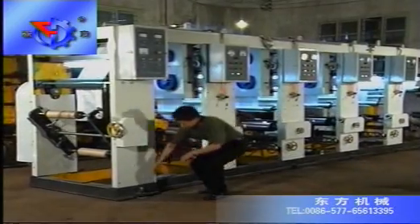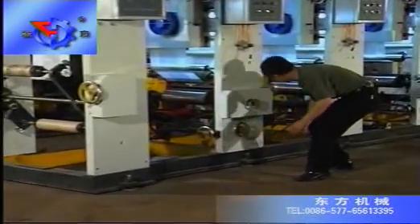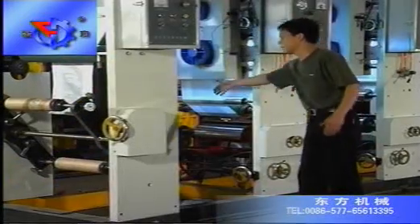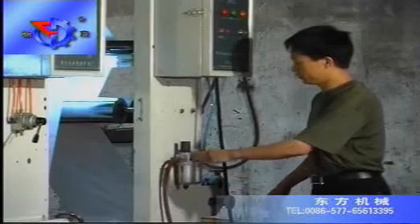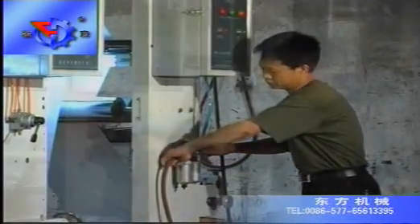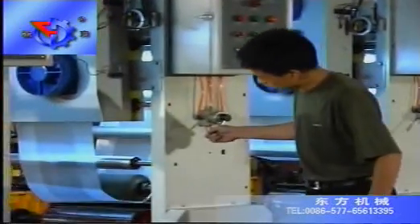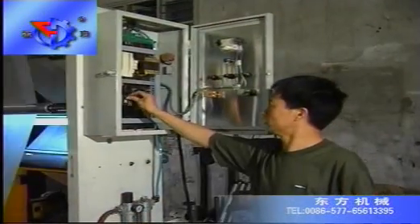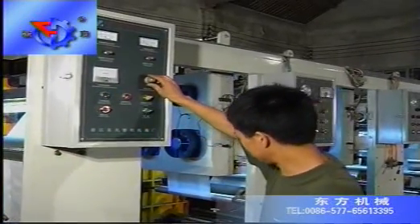Installation: smoothly and steadily set the equipment on solid ground, adjusting all baseboard and keeping the equipment level both vertically and horizontally. Insert compressed air with sufficient pressure. Connect the general power supply, then run the machine to test that the main unit is rotating in the correct direction.